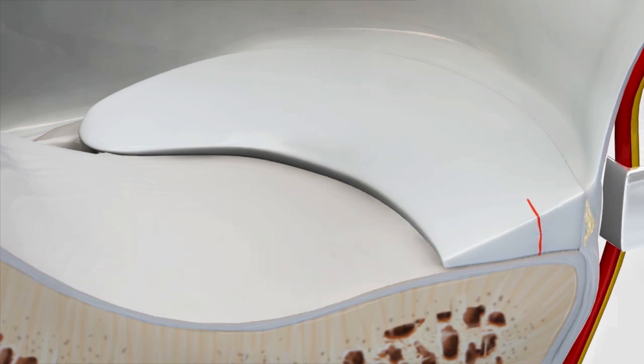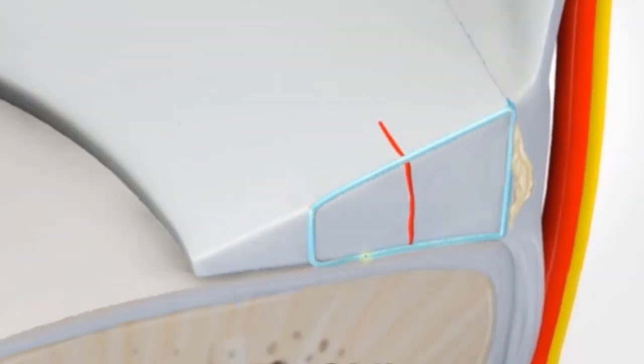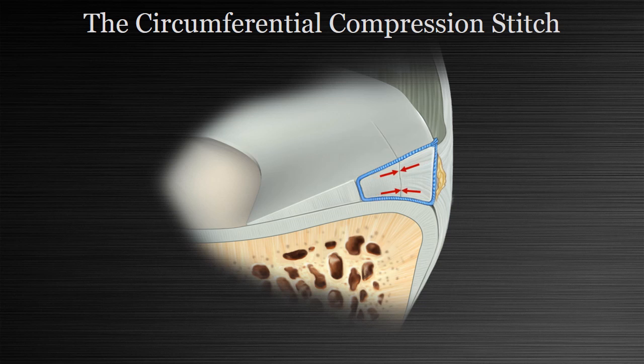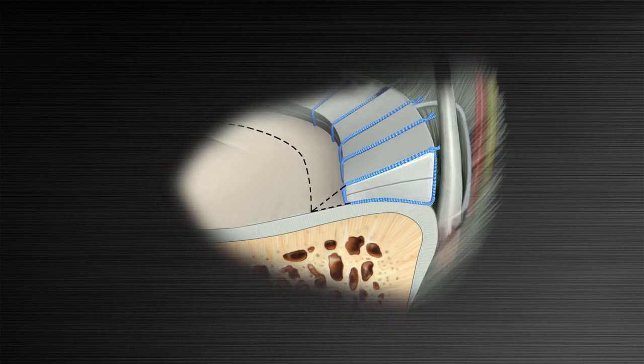That brings us to the circumferential compression stitch, which is passed directly from bottom to top through the meniscus to encircle the tear and anatomically reduce both the tibial and femoral sides of the tear with each stitch. This results in the tear edges being completely and uniformly compressed together, maximizing contact and locking synovial fluid out of the tear. It also allows incorporation of more central edge tissue into the repair, potentially decreasing the risk of cut-through compared to traditional all-inside, outside-in, and inside-out techniques.